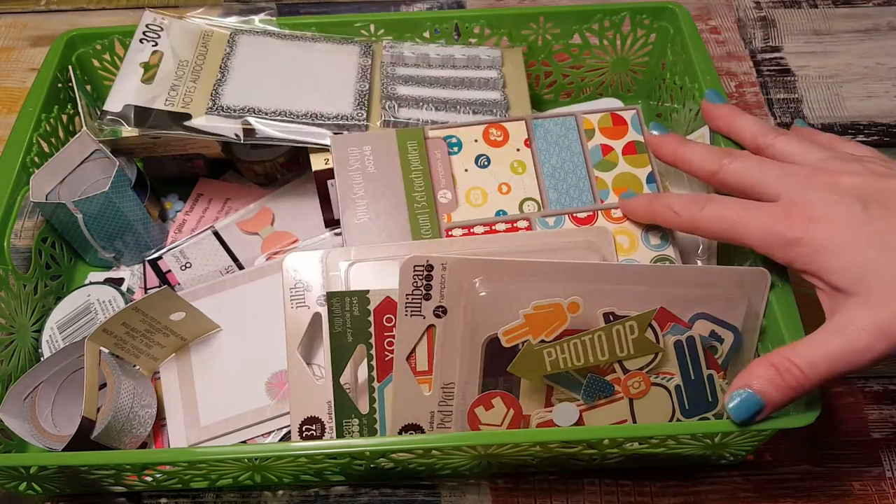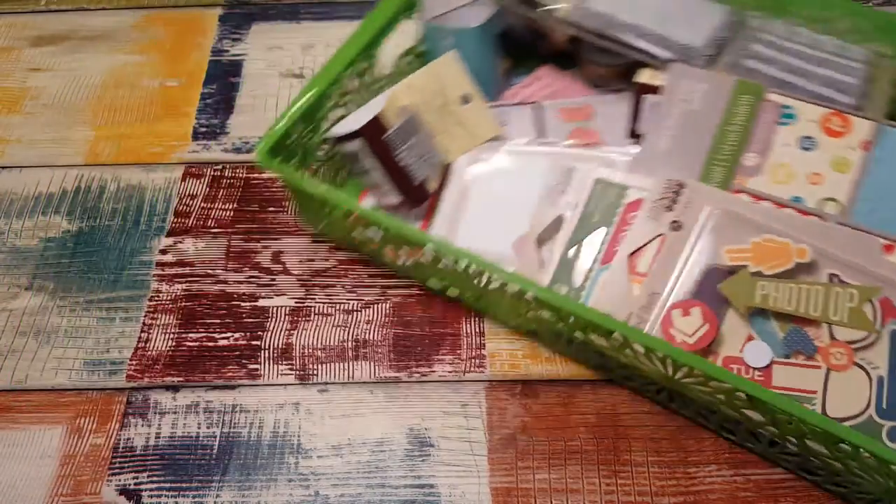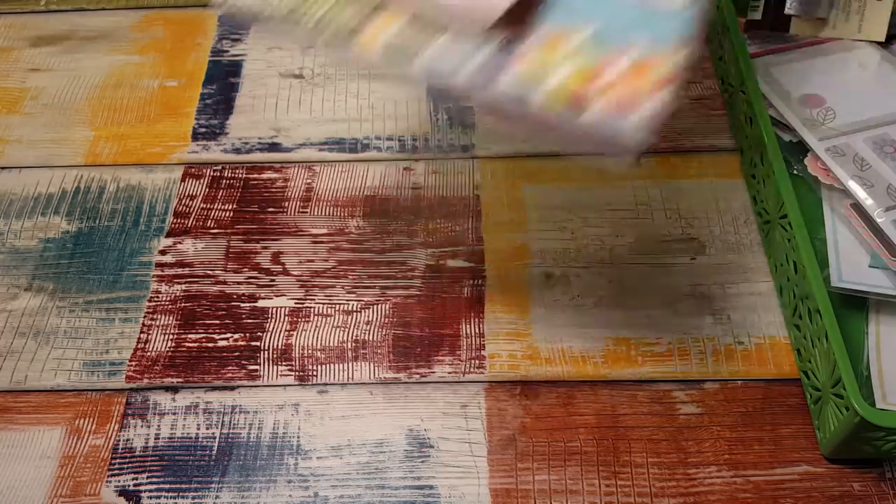Hi, it's Tessa and I'm here today with a whole bunch of stuff that I want to show you in this little bin that I got from Dollar Tree. The first thing I'm going to show you is a group of stuff that I got from Peachy Cheap.